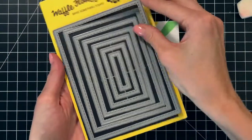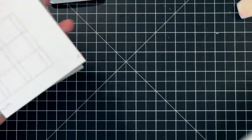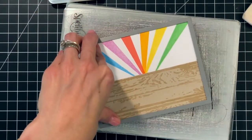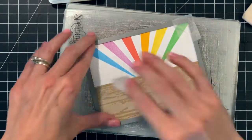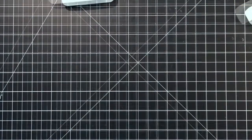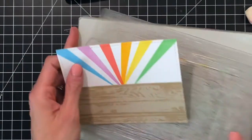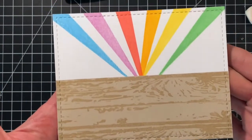I'll grab the largest die from the A2 Nesting Rectangles 1 die set and line it up with my A2 panel, making sure the corners are lined up into the die. I'll grab a little piece of micropore tape and put it down onto the die to hold it in place on two spots. Then I'll grab the top plate and run it through my die cutting machine. This die will add a beautiful stitched border to this panel — it really finishes the edges of the front panel for our card. I'll hold the panel up to the camera so you can see the stitched border a little bit better.